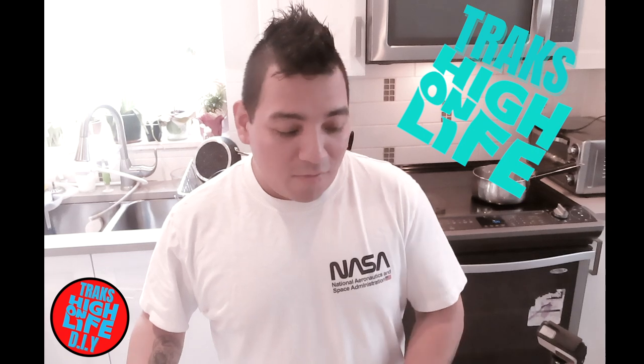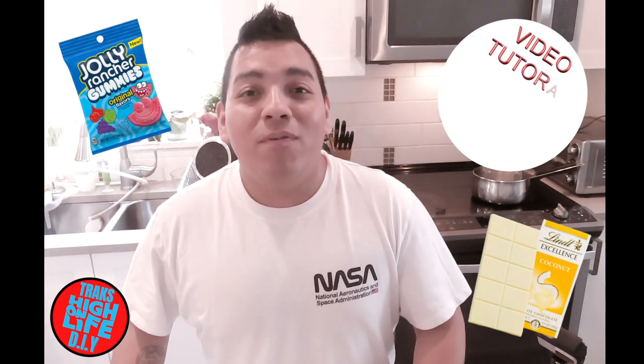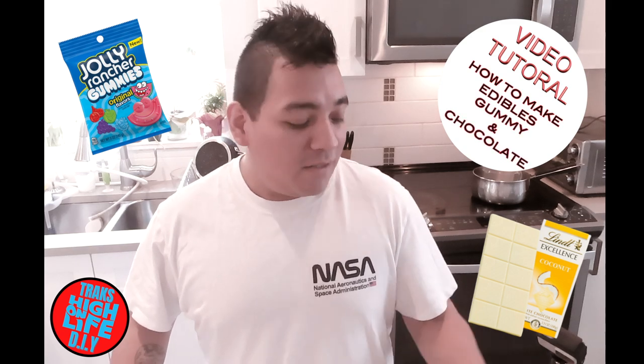What's up people? DJTrak over here. Today I'll be making a video of how to make edibles from distillate.